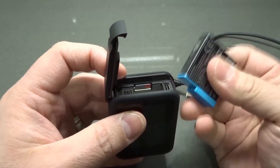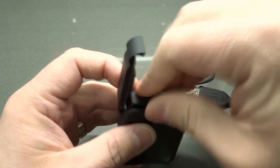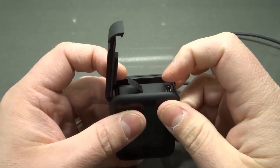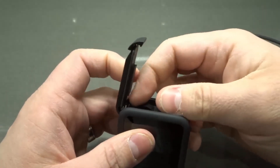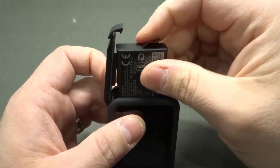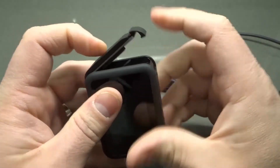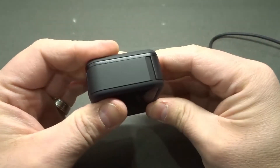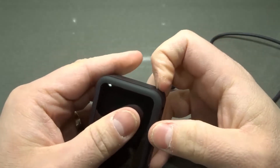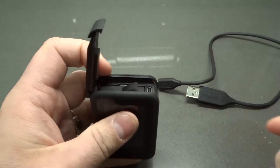Number five: is the battery fully inserted? The battery can be put in the wrong way and the camera won't work — it slides in but won't go all the way down. Make sure your battery is in the right orientation and fully inserted. When you're connecting to the computer, the battery door will be open, so make sure that battery is fully inserted so your camera is getting power.